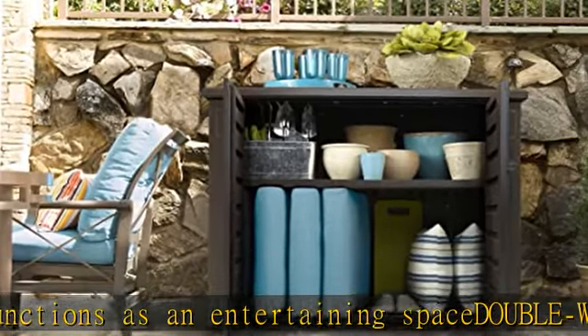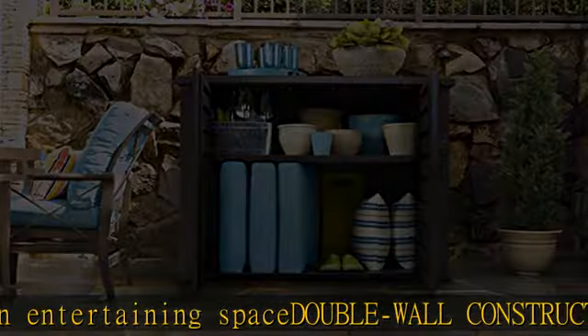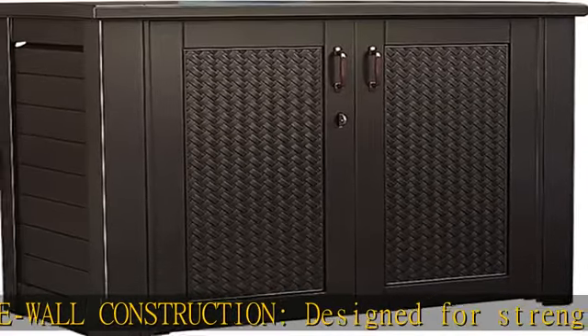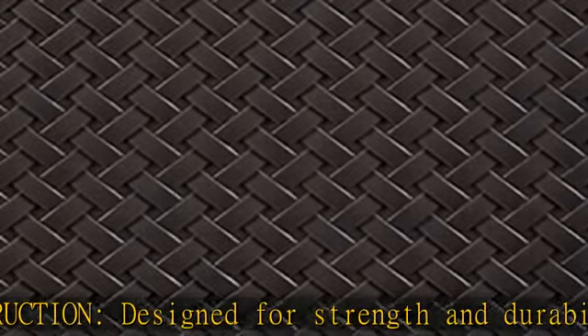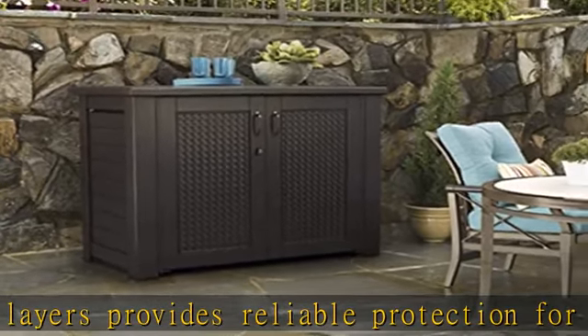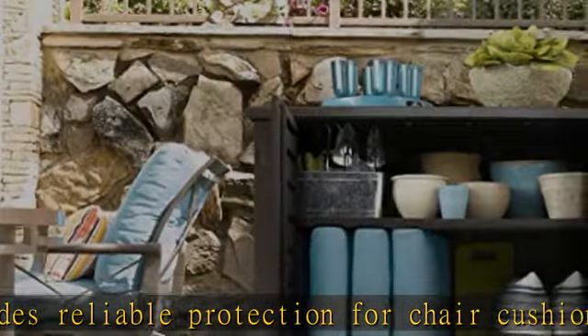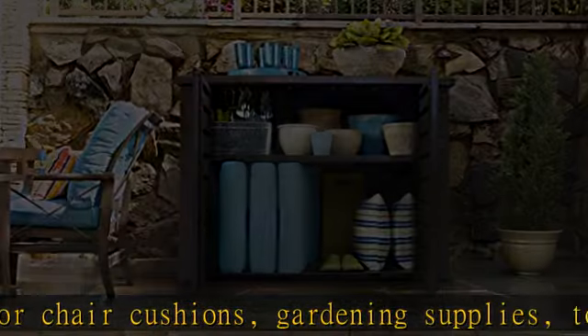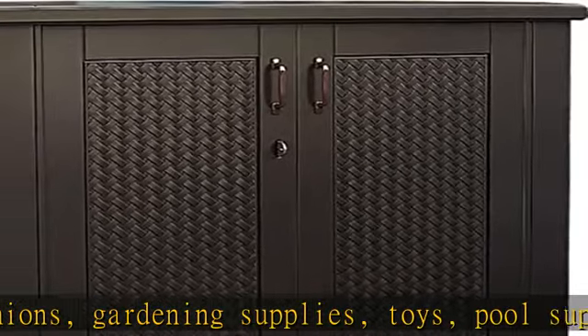Durability: Rubbermaid deck boxes are designed to last even in busy, harsh weather environments. Premium features such as double wall construction and weather-resistant materials provide a safe place to store your upholstered cushions, pool accessories, gardening equipment, and more, and add an attractive decorative element to your deck, patio, or pool area.